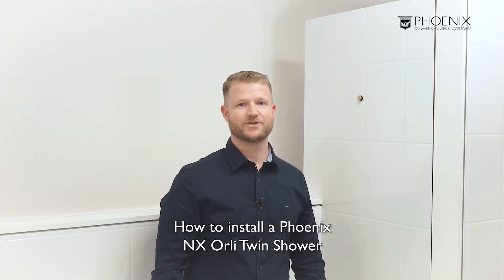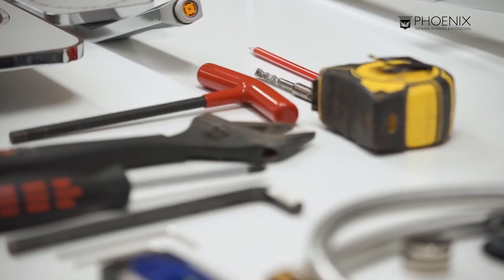Hi, I'm Chris. Today I'll be showing you how to install the Orly Twin Shower. I've laid out what will be required for the install here.